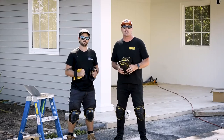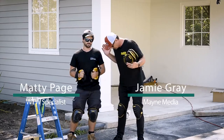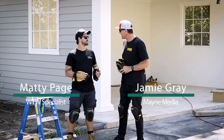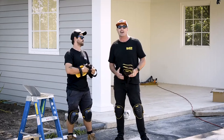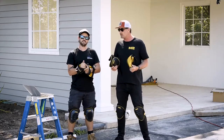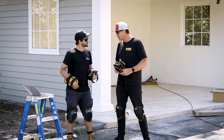G'day tradies, welcome to another What Tradies Want tradie tough test. I'm Jamie Gray here with my good mate Matty Page. Now I know it looks like we're going for a bit of a skate — we've got the knee pads out — but we're not going skating. What we are doing is checking out Stanley FatMax's new range of awesome knee pads.